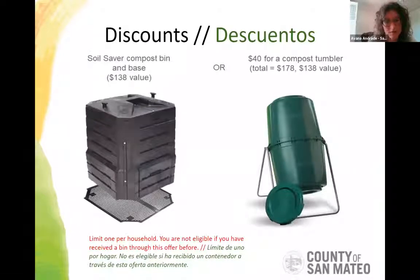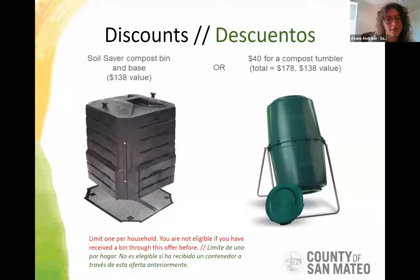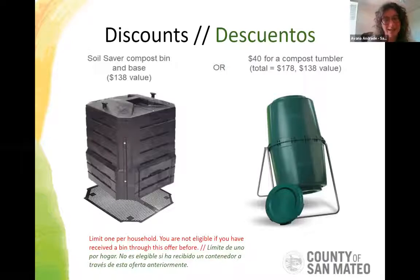For coming to this workshop, the county offers different kinds of discounts for different kinds of bins. On the left is a soil saver bin — we offer a 100% discount, basically free, a $138 value, just for attending this workshop. On the right is a tumbler, a less ideal system for some reasons, but we still offer a discount on that as it works for some folks.